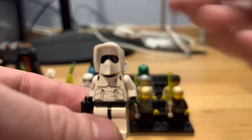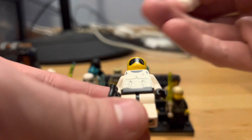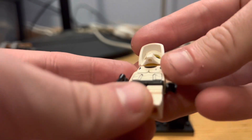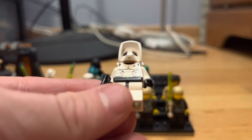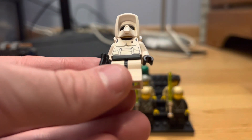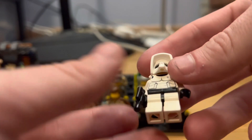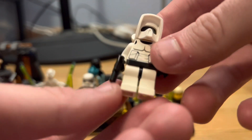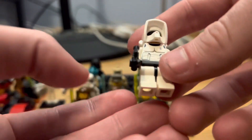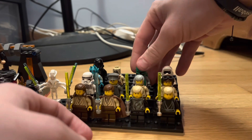Next we have a Biker Scout Trooper — not like the other biker scout troopers; this one is from 1999. He's got the head print, and I've been looking for him forever. I think I got him for around $6, and he's about a $12-$15 figure. He has the standard biker scout printing all around, no back printing, no leg printing, and no arm printing, and comes with his pistol.